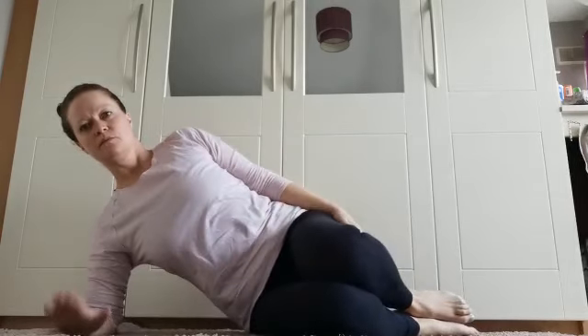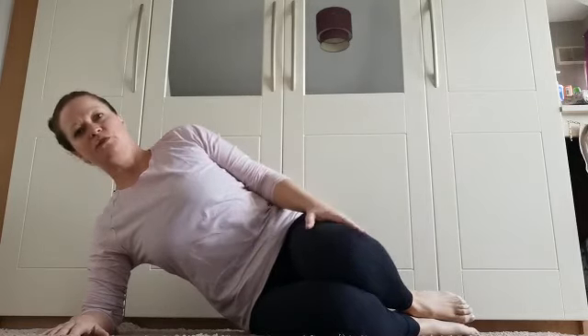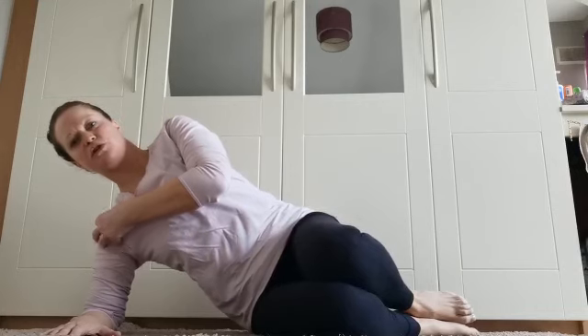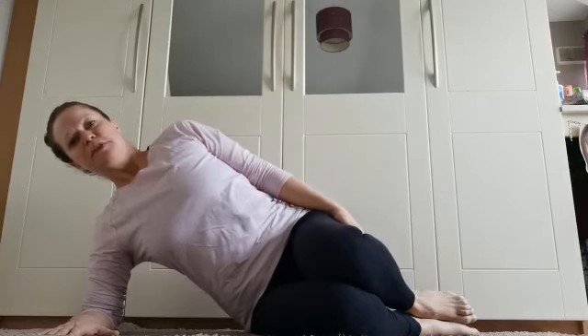We're going to go in for our side bend. For those who want less intensity, please keep both knees fully bent, ribcage right up — don't squash into that beautiful shoulder joint. Hand on your side. Take a nice long in breath, strengthen through your center, keeping that ribcage up.